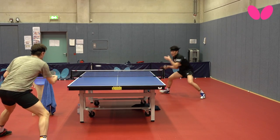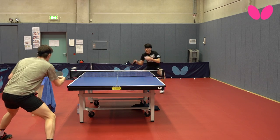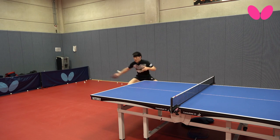For me, DIGNICS 09C is really a big revolution for Butterfly because this is the first rubber I felt that's totally different from the other ones. It has much more grip on the surface, much better curve on the topspin, and it was nothing compared to the other rubbers I tried before. I think it's very, very special.